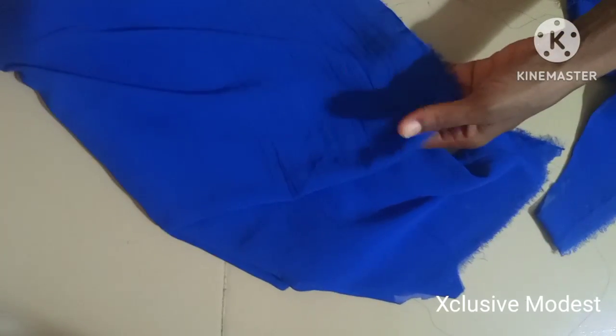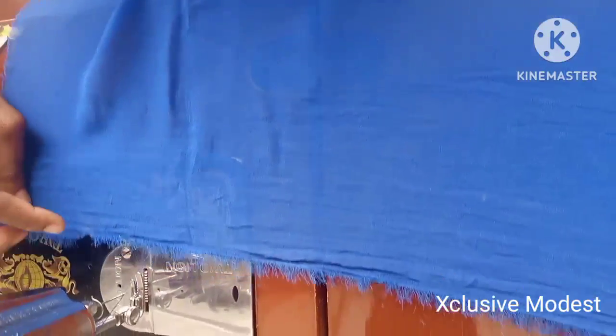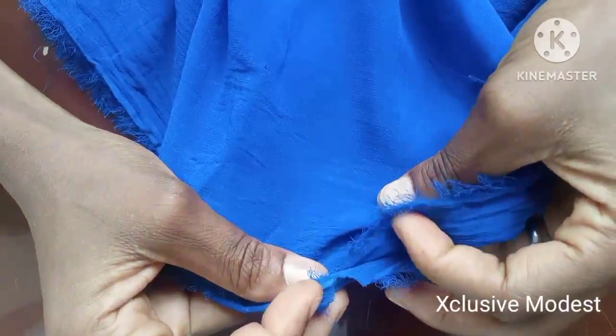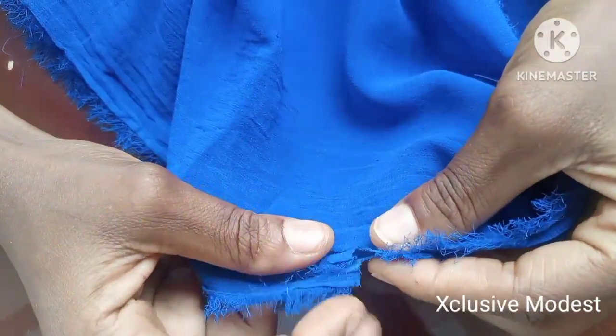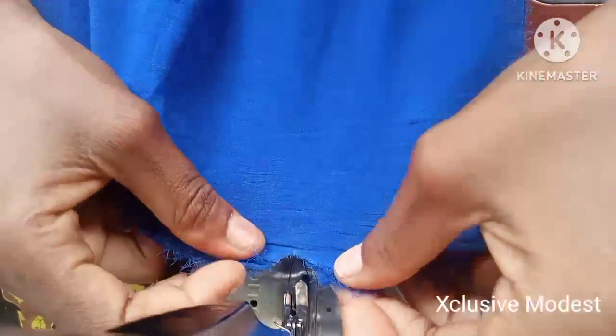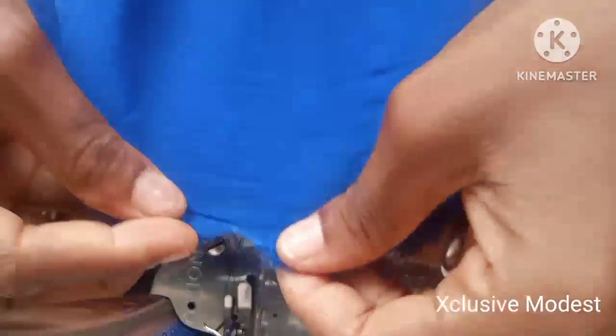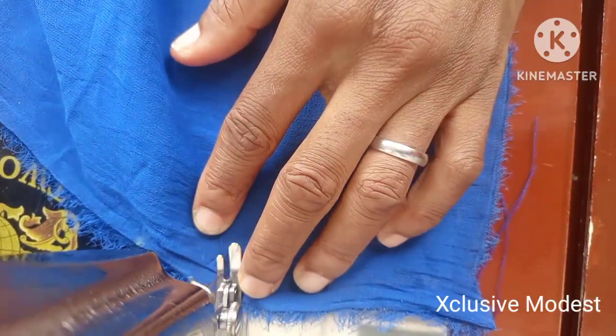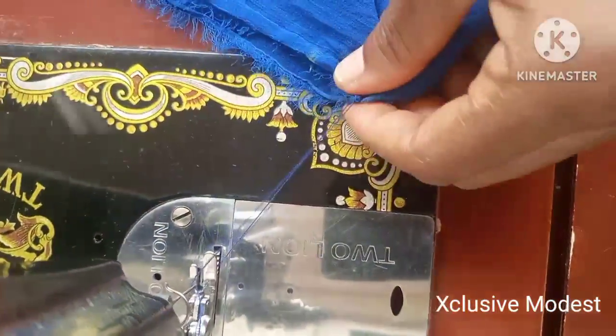I'll be attaching this cap to the upper one that is going to be at the front. Let me show you how to do all this — marking the first notch, then I'm going to stitch it. I'll check it out to make sure it looks correct.